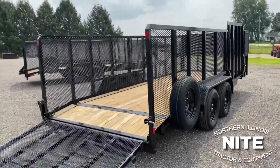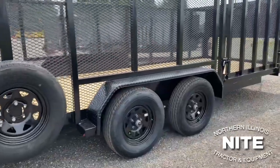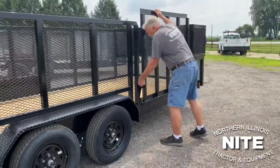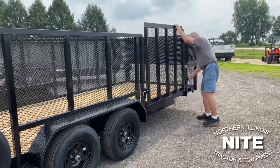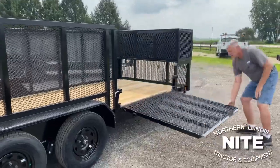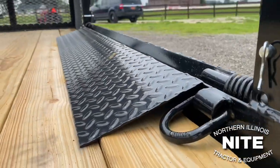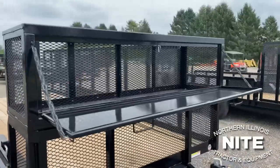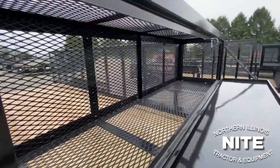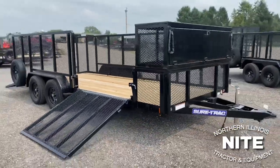This is still a 7,000 pound trailer with brakes on both axles. We've added a four-foot side gate to it for side loading of something in front of your basic machine you're bringing up the back. We've also added a landscape toolbox to the front of it. Still a 7,000 pound trailer — we've just added options to it to make it more versatile.